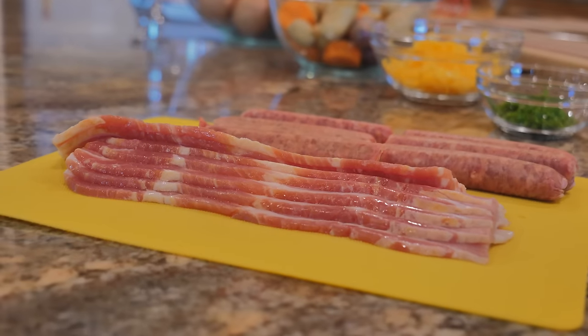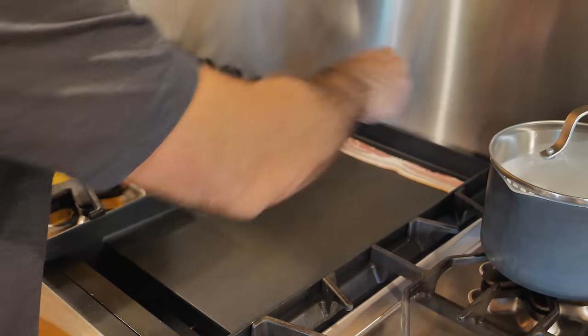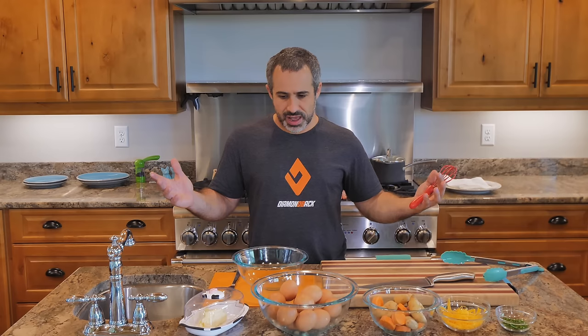First, we got to get our priorities straight. I got some bacon and sausage over here, and we want to make sure this stuff gets to cook for a good long time, gets extra crispy. So I'm going to throw this up on the griddle right now. I know a lot of families watch this channel, and pancakes seem to be the best thing for a family to cook together. But if your family's full of overachievers, maybe you can do omelets.